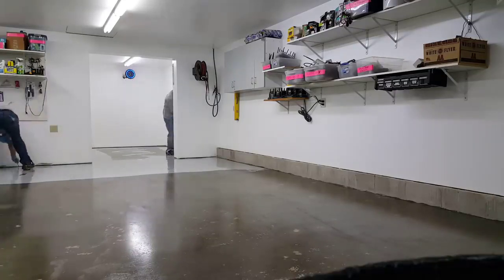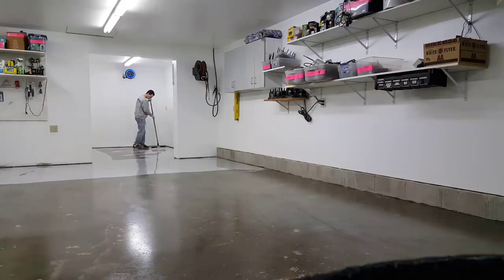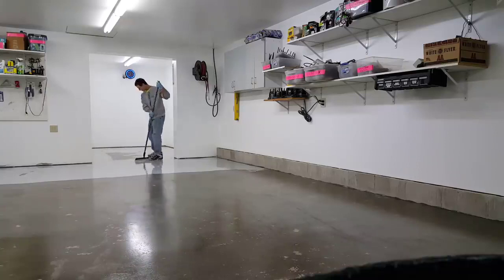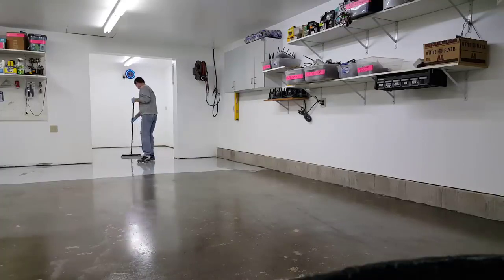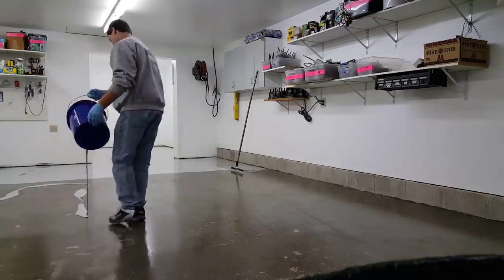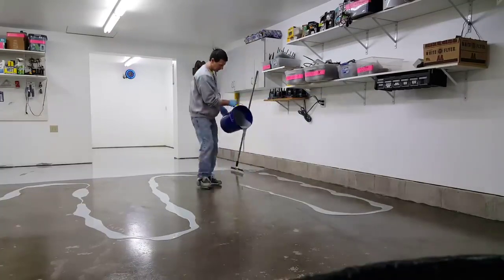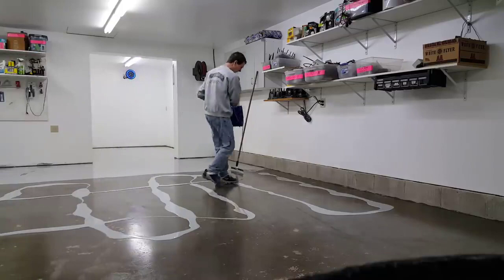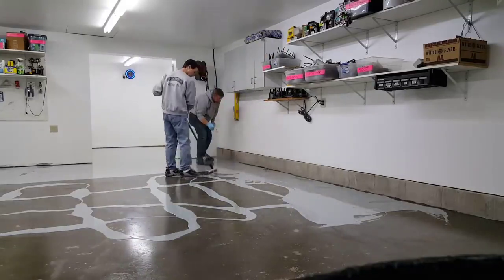We'll get it all spread out. We have one guy cutting the edges in nice and neat, one guy doing the spreading, and another guy mixing the kits. You could easily do this with two people — there are just three of us so we each have a job. Once I get that spread out, we dump out another kit. This was about a 750 square foot garage floor so we've got about 600 square feet getting dumped out now. The way we do it is we try to get most of it all spread out first, then go back and back roll it.